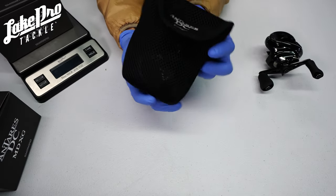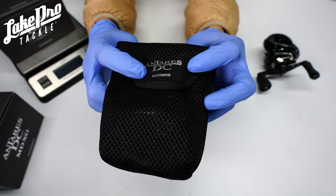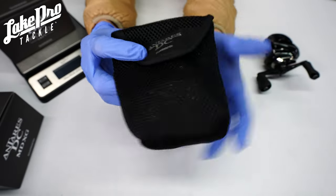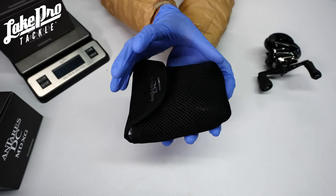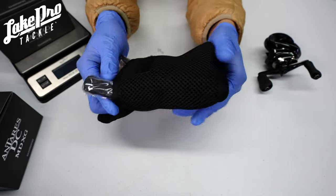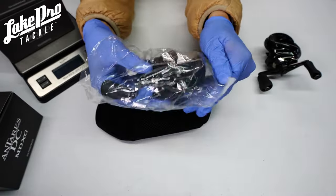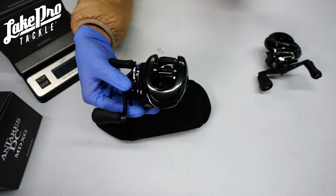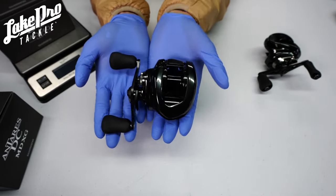Now let's take a look at the pouch. It's labeled with 'Antaris DC' right at the top, which is super neat. Some of the older pouches actually left the handles out and made them a little longer, but now it does cover your reel handle grip. Coming straight out of the package, it's going to have the plastic on it — let's take that off.